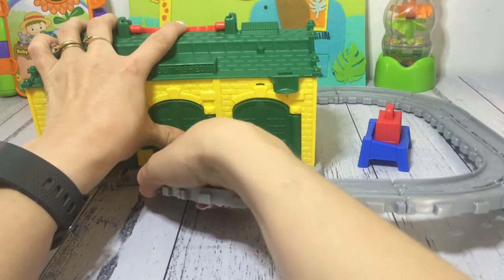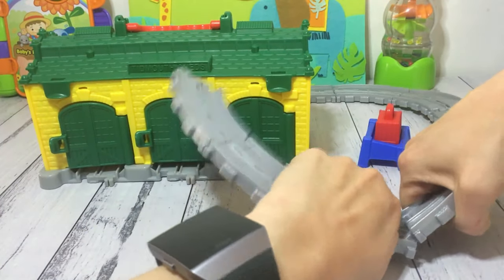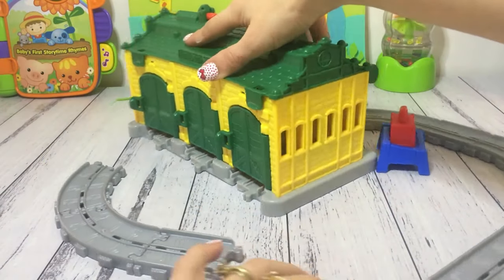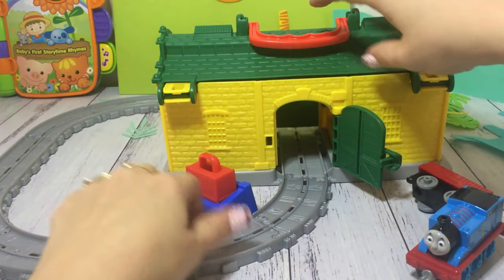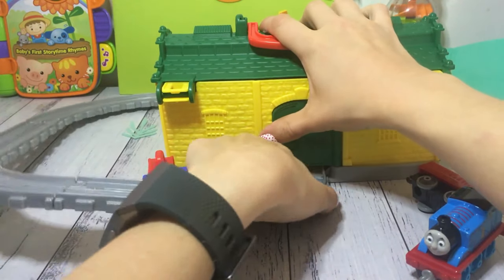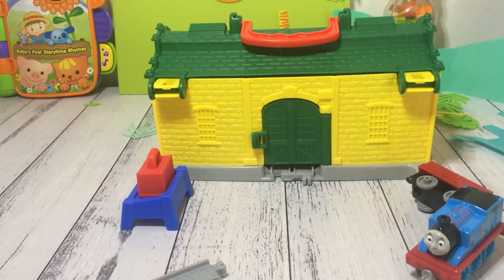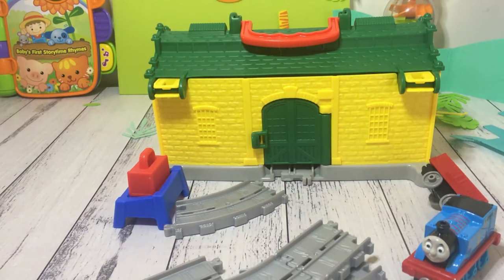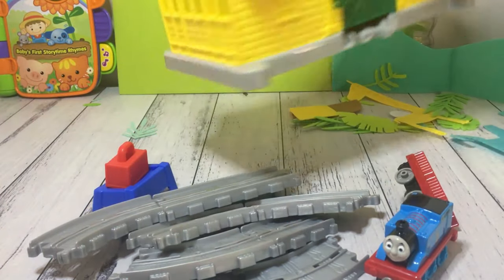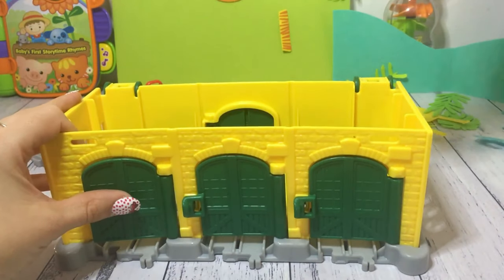Close it all up, it's time to pack up. Close it back there as well. Turn them around — it's got two little clips at the front there, just pop them open and in they go.